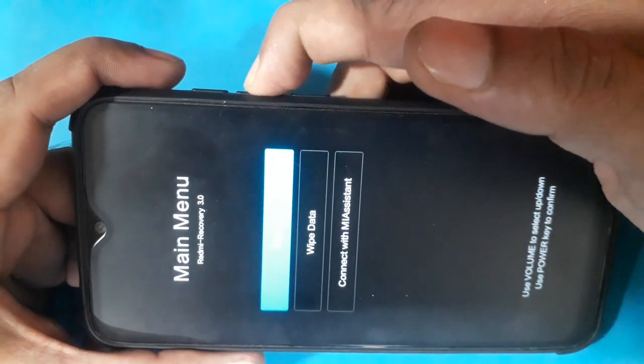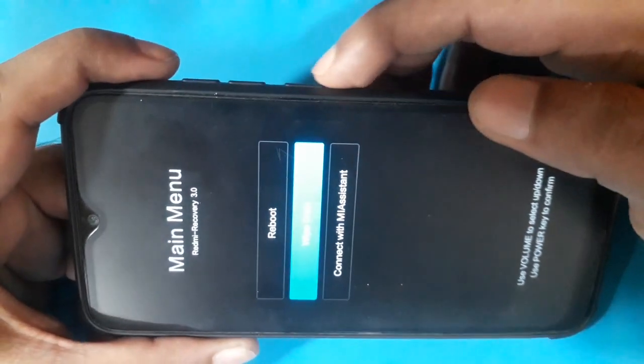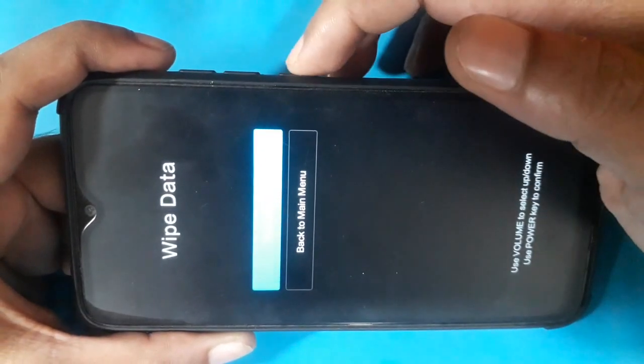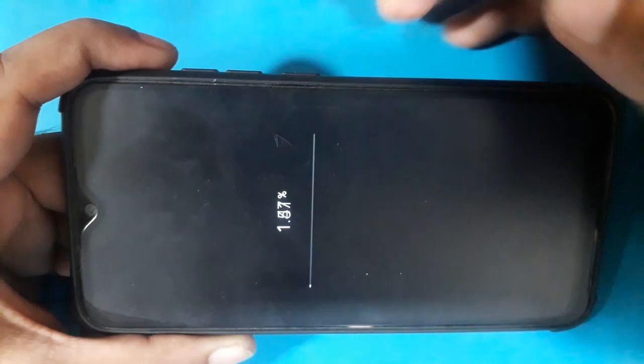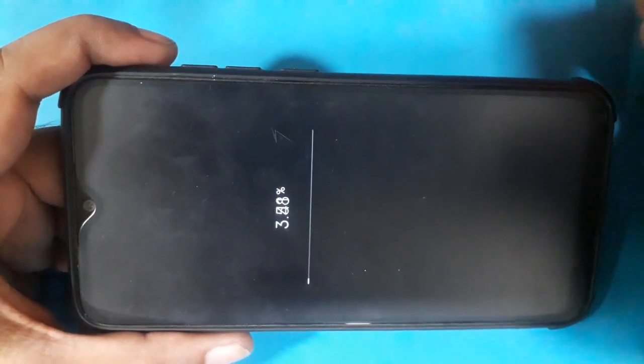Then press volume down to select wipe data. Confirm wipe data.